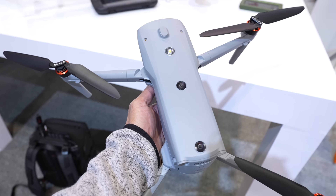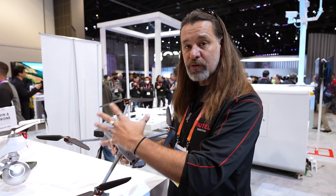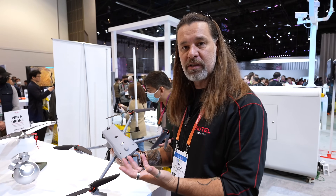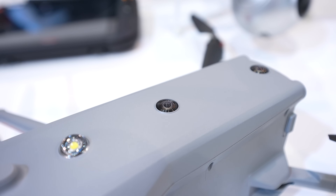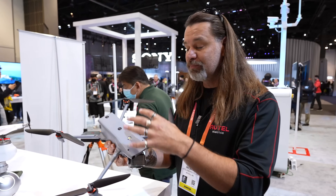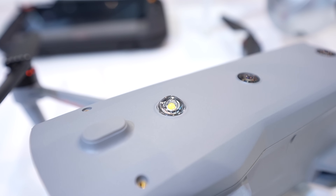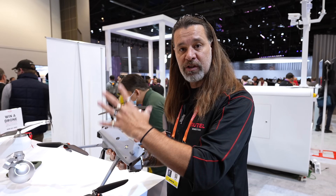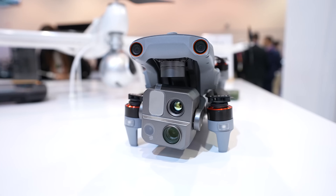Instead of standard regular cameras, we're using a fisheye lens, which allows us to see a full 360 degrees all the way around. One challenge with other competitors is that when you only use RGB cameras, you have difficulty in dark spaces. We have a small wave radar that transmits out, which also helps with obstacle avoidance.